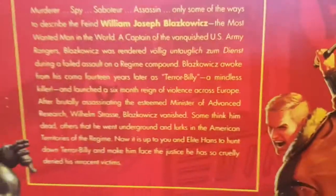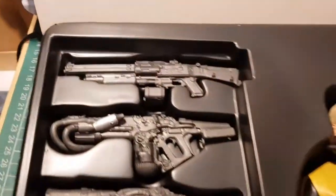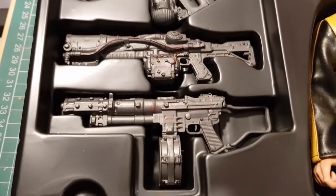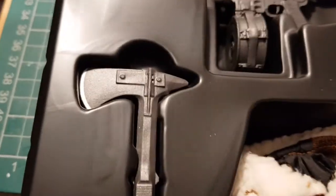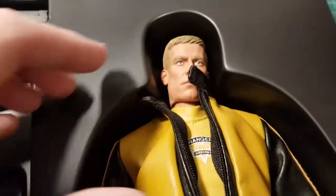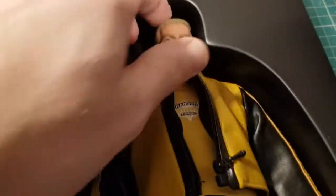Let's open it up and have a look. So you get very nice packaging with an absolute mad assortment of guns and his hatchet. You also get a spare bomber jacket and then the figure itself.